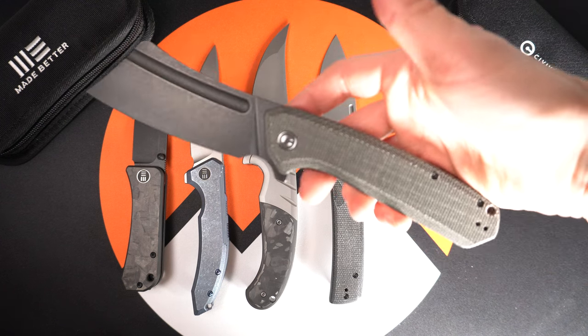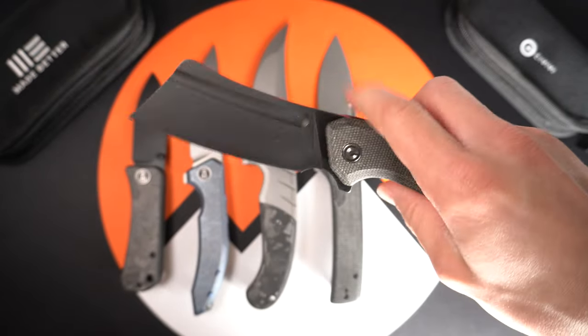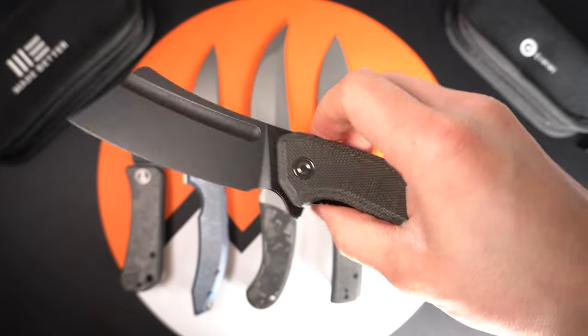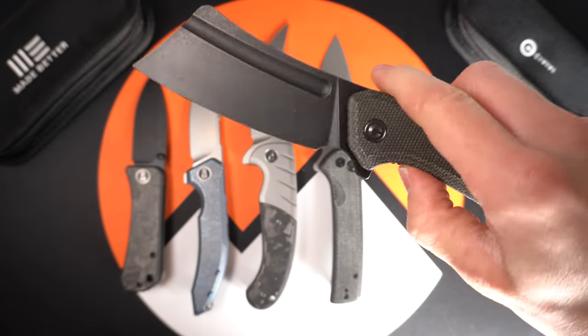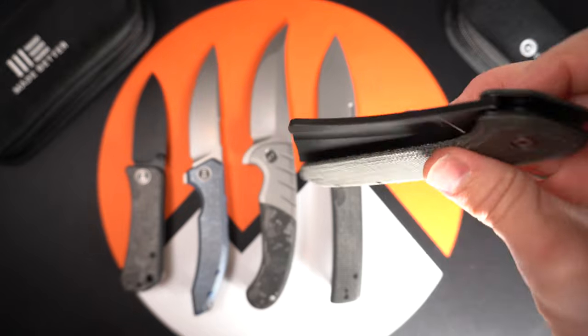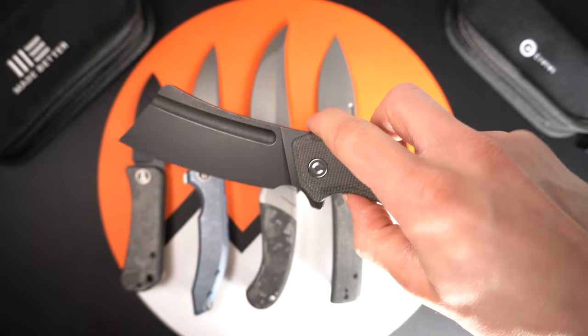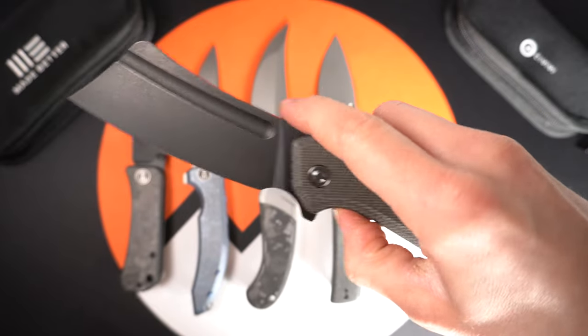Here we have a new variation of the Civivi Bull Mastiff — green micarta with a black stonewashed blade, 9Cr18MOV steel. Awesome action. Along with this model, there are two other variations coming out: one is going to be all black G10, and the other will be a JG10 in gray stonewashed blade.